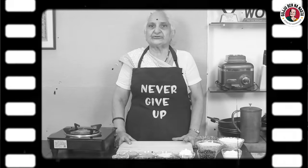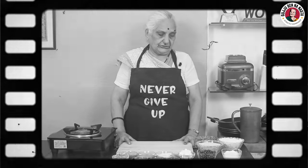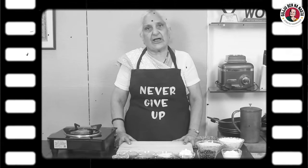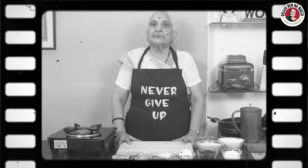Today, in my MasterChef Team Challenge, I had made Raghis and Jawaar's Ate Ka Wada. So, I called all of them to show us once again.